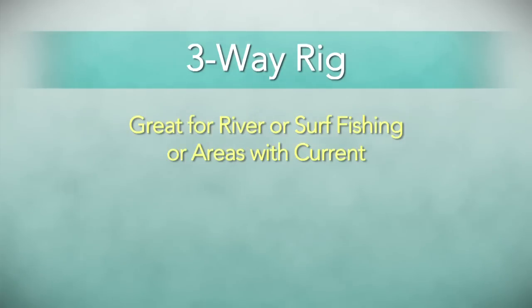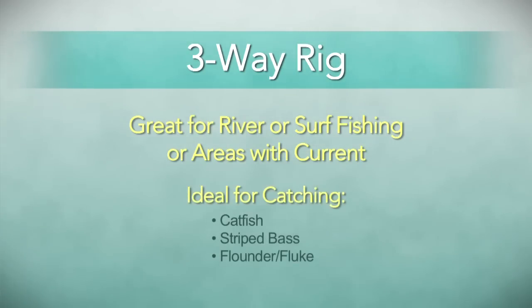Let's talk about the three-way rig. If you're looking for a good rig for river or surf fishing or anywhere there's current, it's good to use a three-way rig. It's a great rig to use on catfish, on the surf, or for striped bass or fluke.